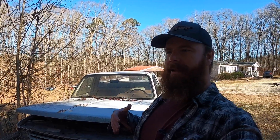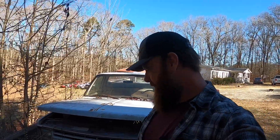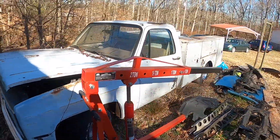I was going to make like a service truck out of this, and I had a guy working with me at the time and then that didn't work out. It just kind of went on the back burner. I've actually tried to sell it a couple times and no one's ever bid on it, so I'm kind of glad they didn't because this is going to be the second part of a pretty cool little duo.